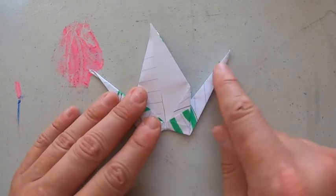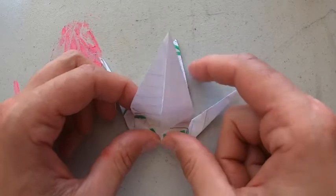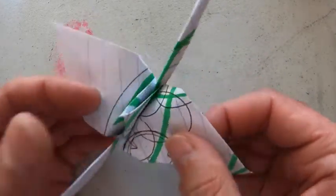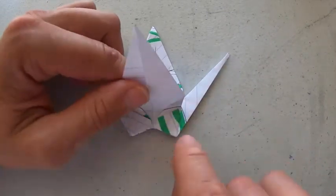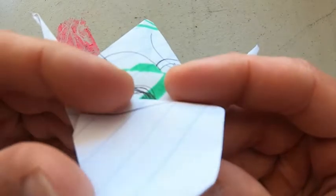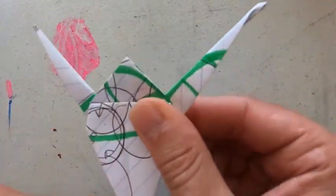Now I'm going to turn one of these into a head and one into the tail. First, I'll pull down the wings. Inside these flaps is the hidden triangle, which is going to turn into the body, while the flaps turn into the wings. I bring it all the way down — usually it stops at the tips of these triangles right here. I tug on it a little to bring it all the way down, squeeze it down, and of course do it to the other side too.